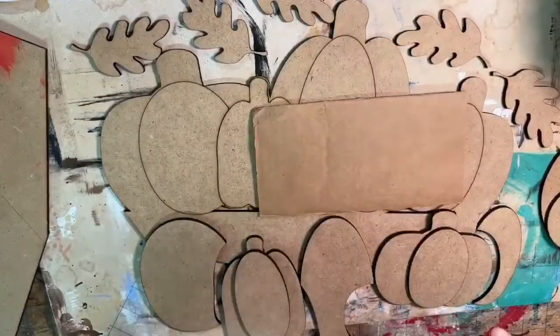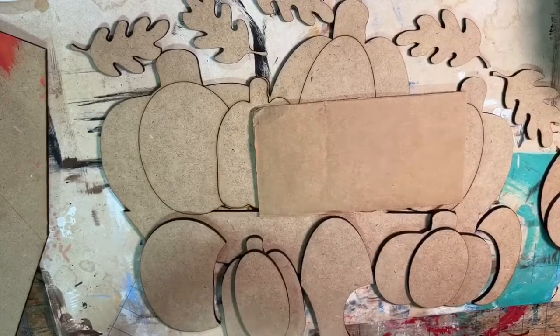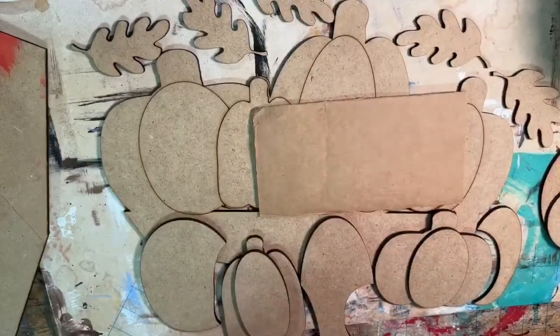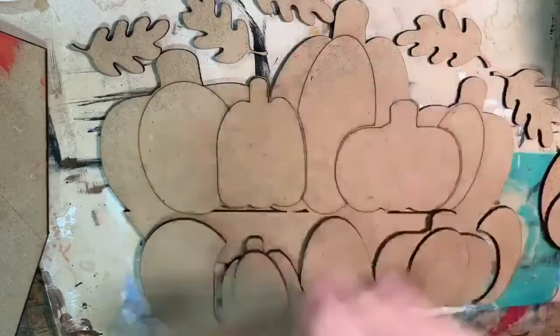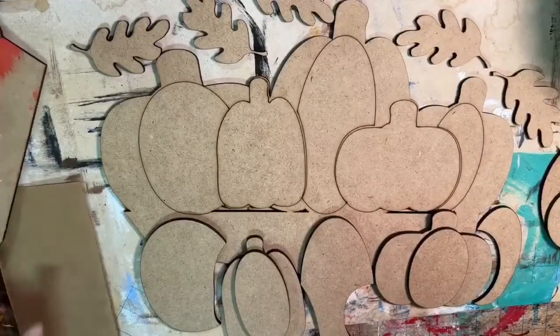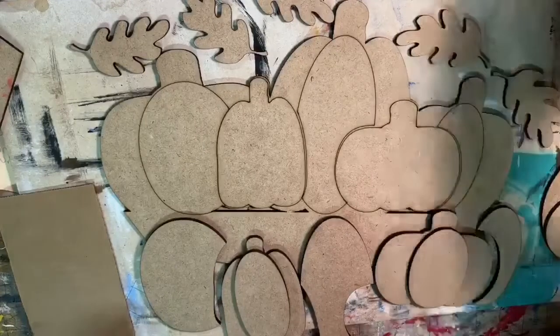Basically what I did with the colors was start with kind of the same base orange, and then I added white and I added red — just adding different colors to make a little bit of variation. Can y'all still hear me? I forgot I still have that machine on.